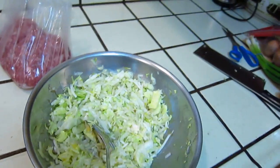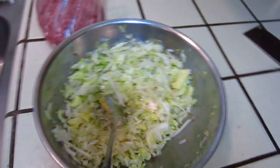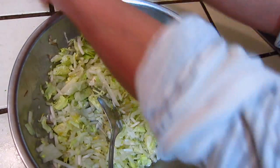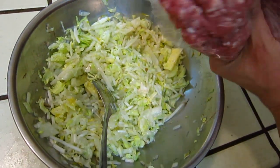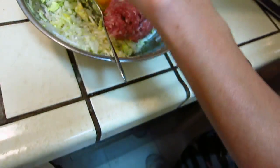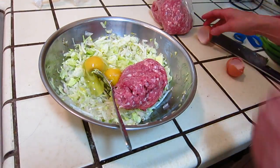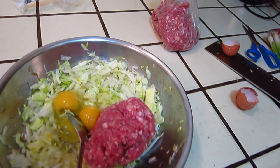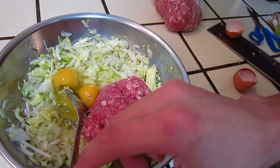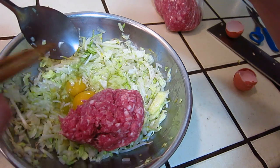Now we start to put in the meat and egg. And then we start to put in three pieces. Three pieces — don't use four pieces.